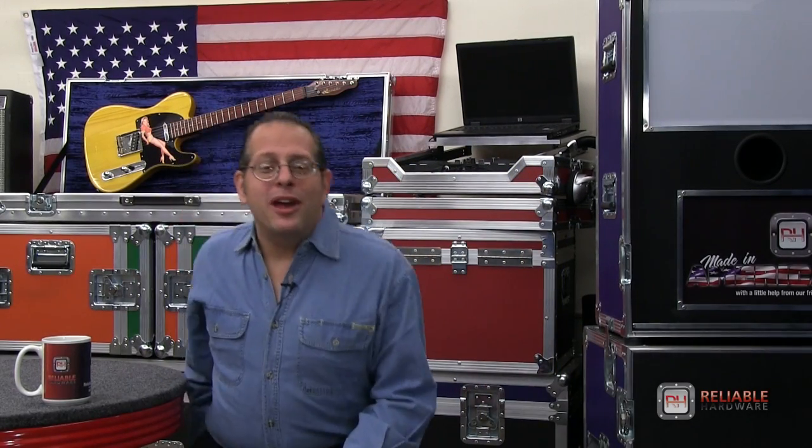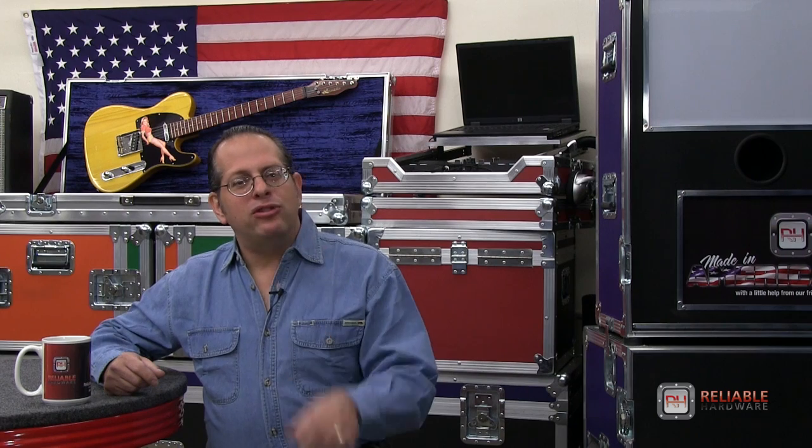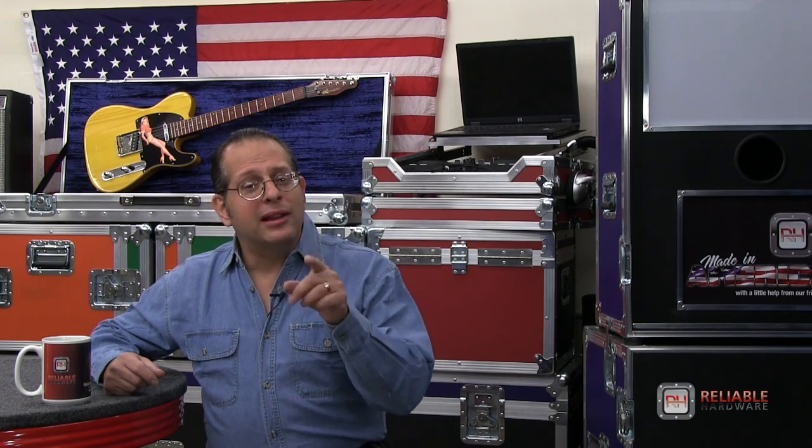Hi, I'm Andy from AFW Cases here in Los Angeles, California, and welcome to another video by Reliable Hardware. Our previous tutorial videos have been viewed collectively over 400,000 times, and we're happy we've helped so many of you out with your projects.